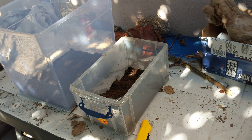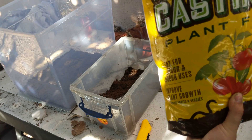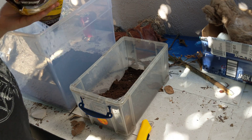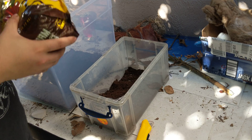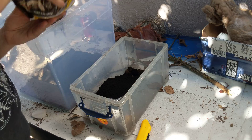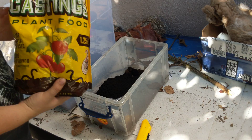Next, you can use compost but this time I'm using worm castings. Very nutrient rich. Good for isopods, especially the tropical species. Very, very rich stuff.